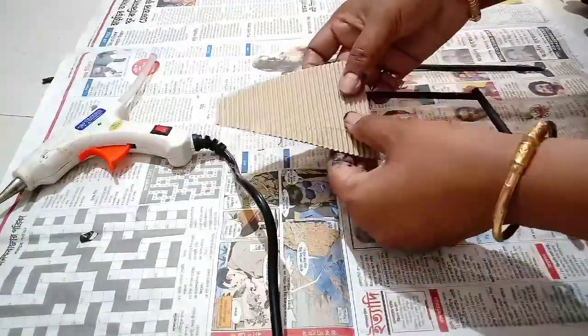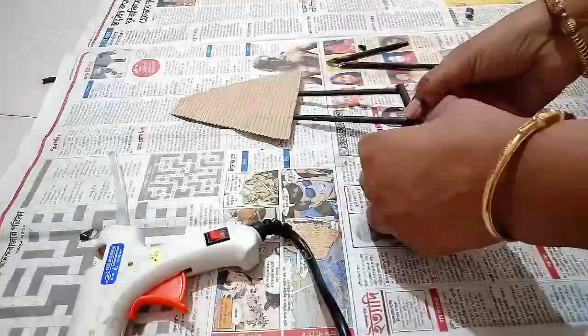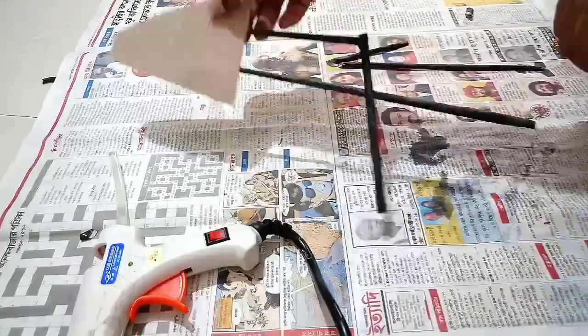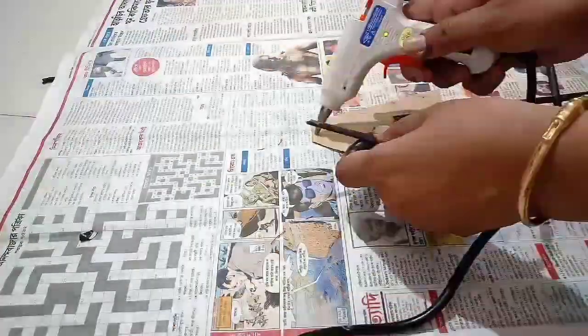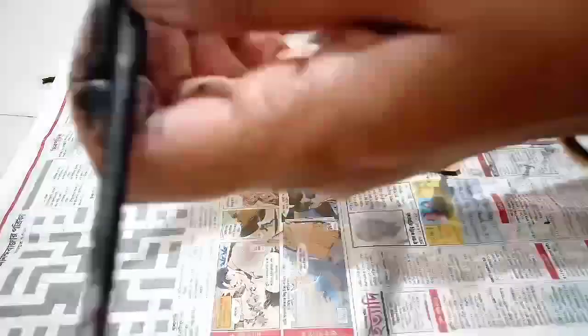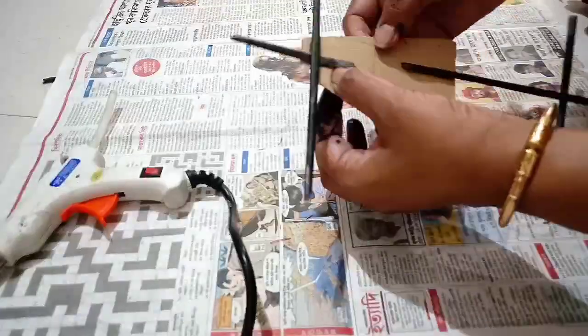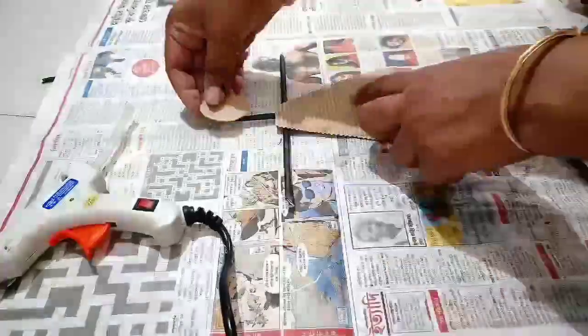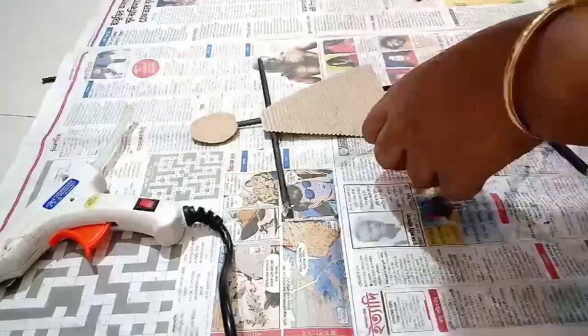Like this, we will flip it and stick the hand and neck portion also. We will stick the neck portion first, then we will stick the hand portion. Then again, we will flip it and stick the head portion. So this is the structure of the bent leg doll.